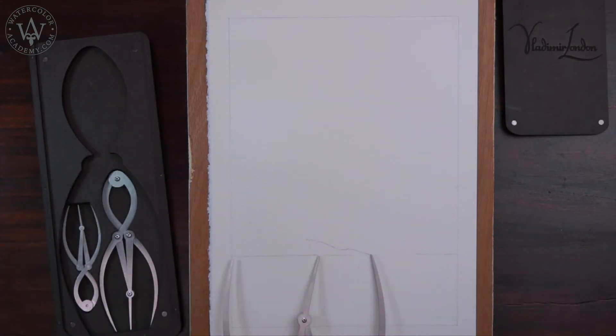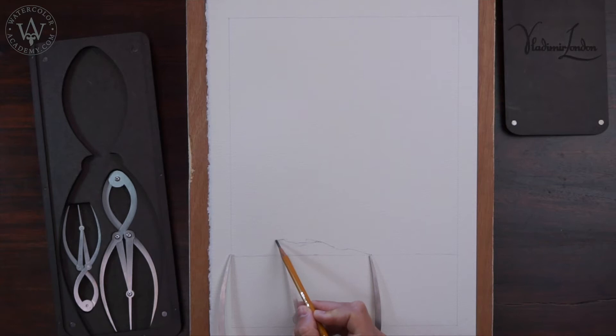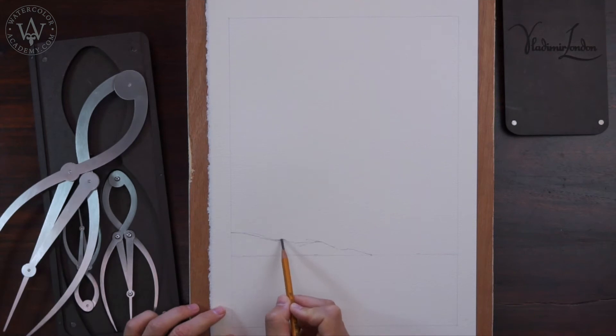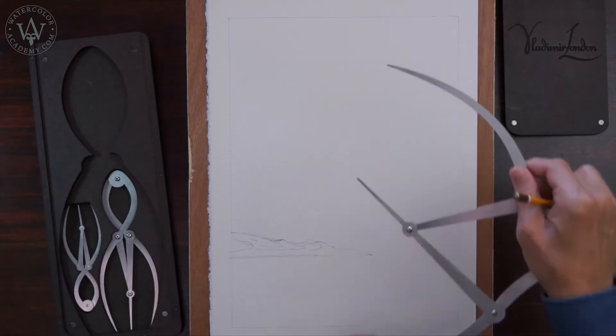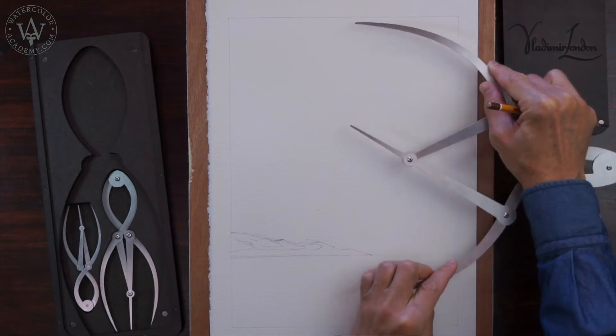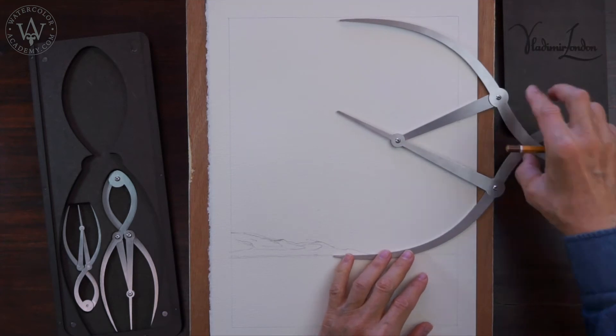Just to demonstrate how the golden calipers can be used, I am measuring some key points of the composition in this artwork. There is no one strict rule on how to build a composition — this depends on what you would like to depict and what you want the main talking point of your artwork to be. In this picture, I have reserved the biggest place for the sky to have more space for the clouds. Their shape is also a part of this composition, which is why I am marking down the key points for clouds using the golden mean calipers.